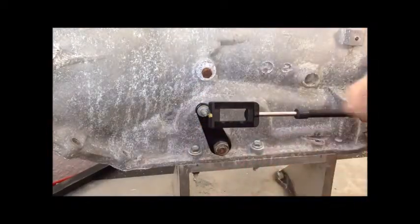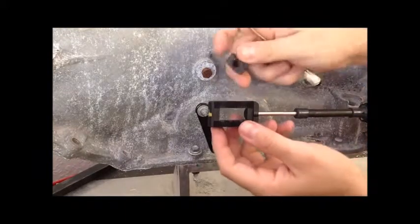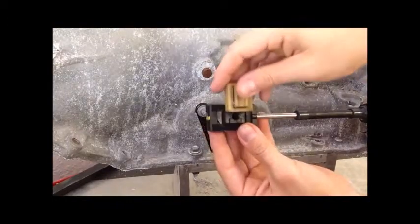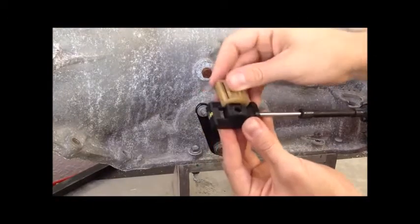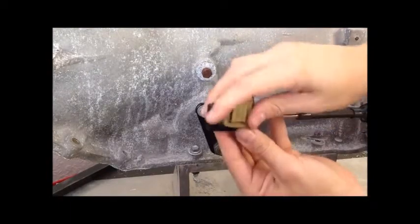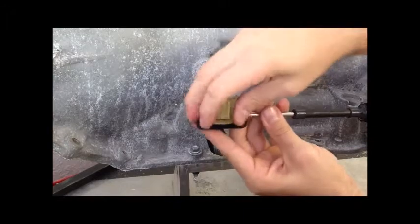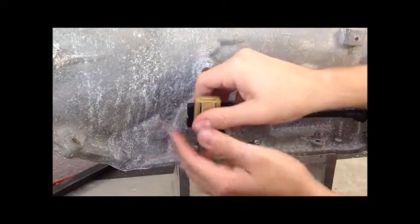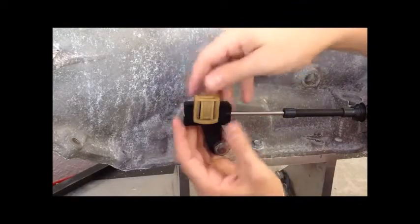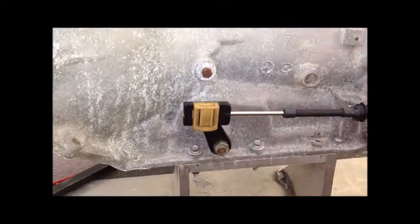After you've got the clips off, push the cube out and install the new one in the correct direction. Be sure that the transmission lever and the shift lever inside the vehicle are both in park, and install the clip to the first click. It should move freely inside the cable end. Connect the block to the transmission lever and engage the clip to the second click.